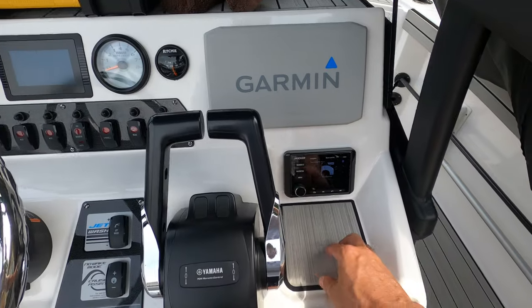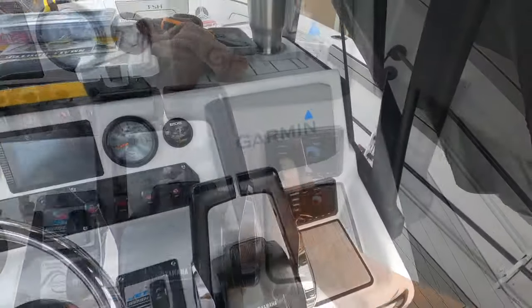Installation is complete. Let's give it a test and see how it sounds.